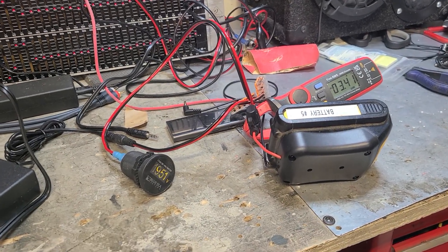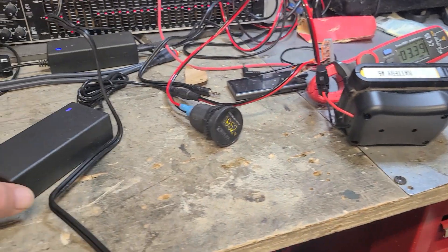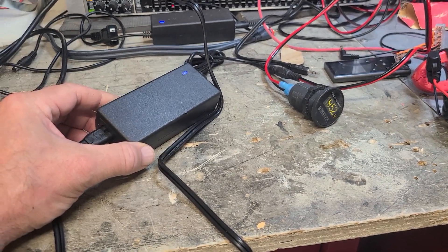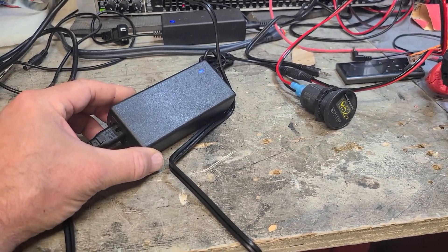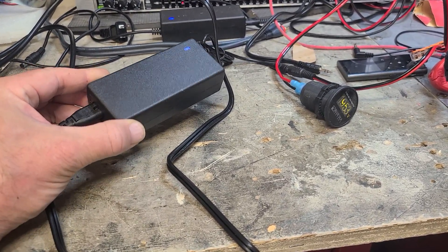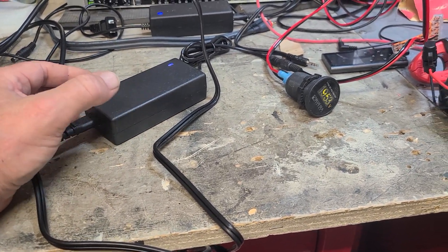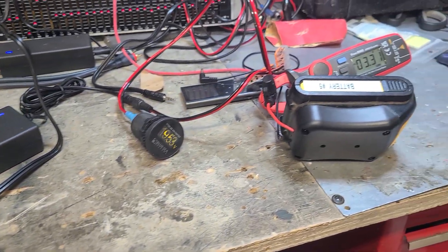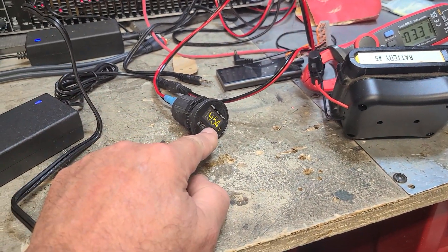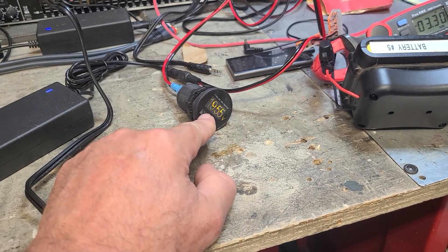I was thinking there's got to be a way to have an onboard charger. A lot of these little micro amplifiers, like the Knob Sound and the Fosi Audio, come with these 19-volt AC to DC adapters — essentially a clean power supply for audio. I figured it's 19 volts, which is pretty close to the battery voltage of the DeWalt, and open circuit it was 20.1 volts, just over 20 volts.